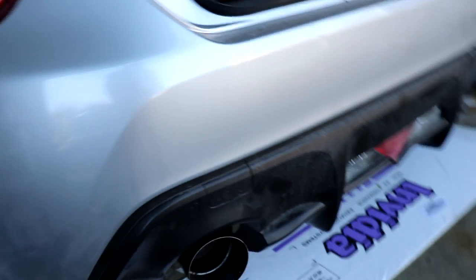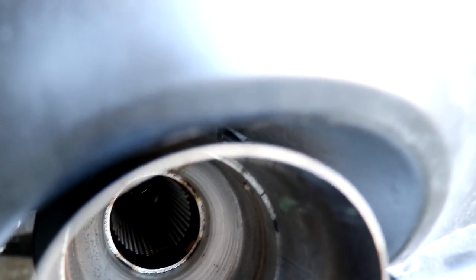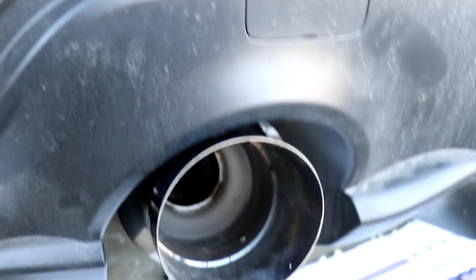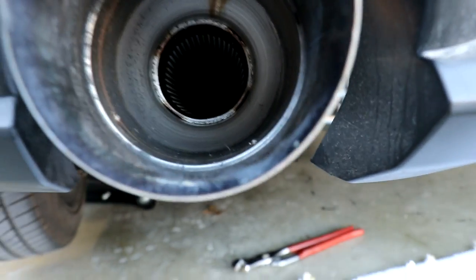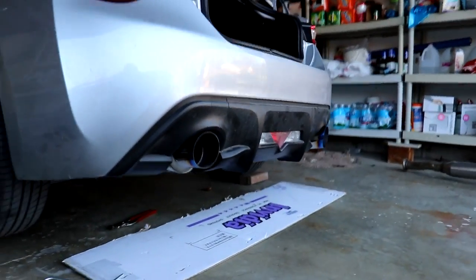It fits perfect with the cutouts in here. There's barely a gap between the bumper and that. This thing is so sick - I love the way it looks with the fat exhaust tips on it. It's really gonna make a difference.